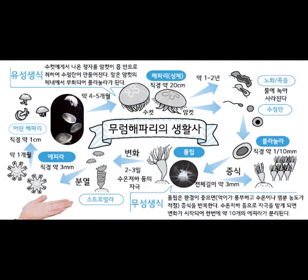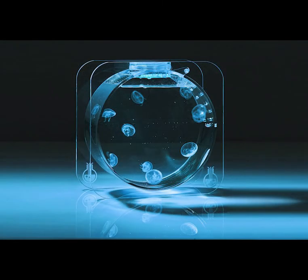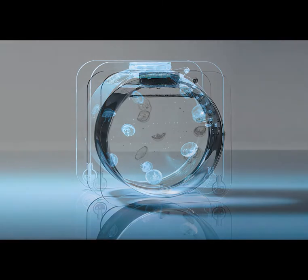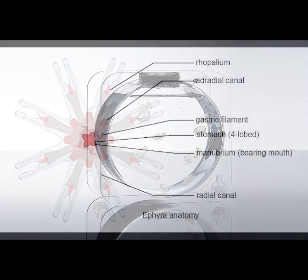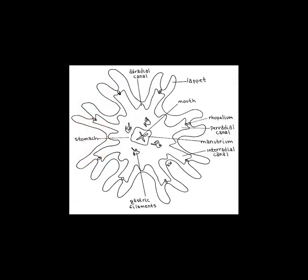When you search the internet, there are videos that show polyps to ephyra stage, but there were no videos for the ephyra's growing stage. So I bought this jellyfish aquarium — a specific aquarium in Korea — and this is how it looks: it has a mouth in the middle and eight tentacles at the edge.